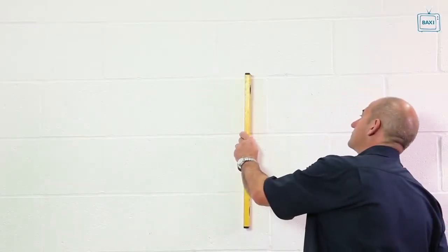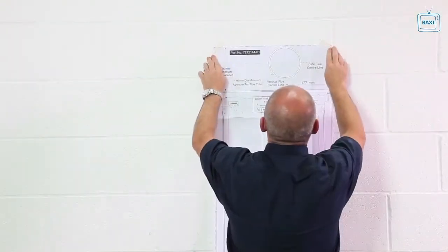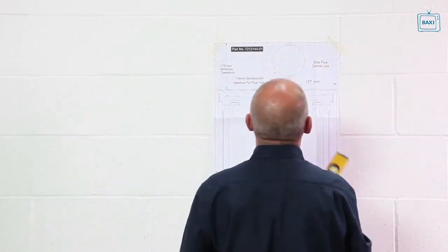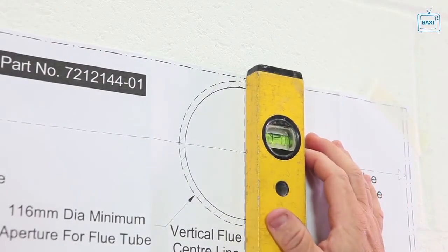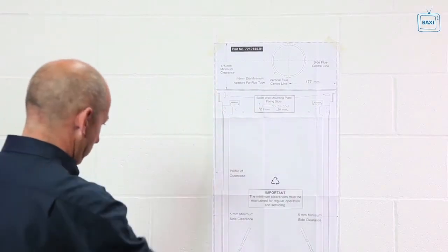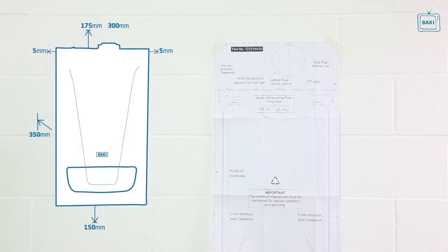Check the site requirements and then position the fixing template on the wall, making sure it is level both horizontally and vertically. Allow enough room around the boiler to install and service it. These are the clearances for the EcoBlue Combi Advance with a 60-100 standard flue. Check the installation instructions for other flue options.